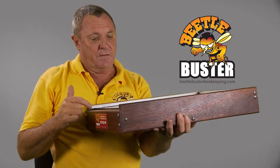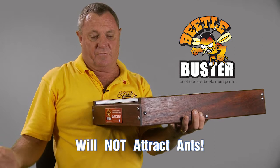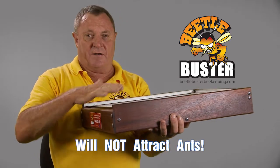Easy to clean, easy to maintain. It doesn't overwork the bees by having to place all the rubbish out the front, which is normal on a conventional hive. So their housekeeping is made a lot easier.